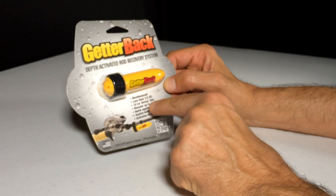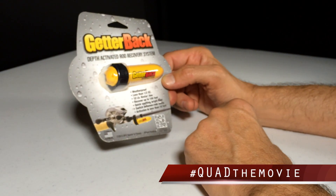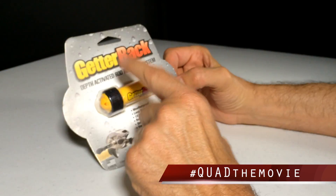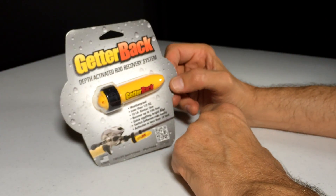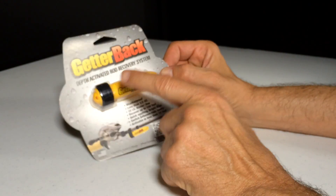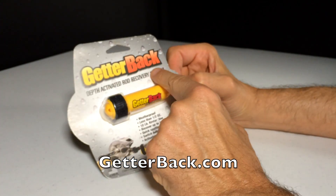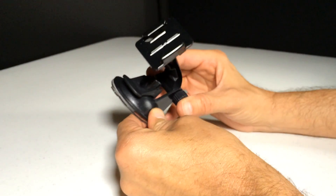You attach this little guy to your Phantom, and in about seven to ten minutes this little popper is gonna come to the surface. It's got a hundred-foot line on it, so if it's less than 100 feet deep, this little popper will come to the surface telling you where your Phantom is at the bottom of the lake. Hopefully it's a lake and not an ocean. If you can Google this, get one of these if you're flying over water and you really want to recover your Phantom if it goes in the drink — get the Getter Back.